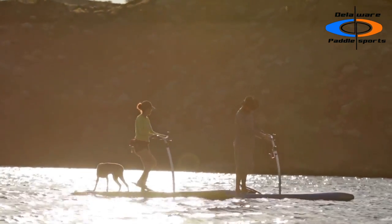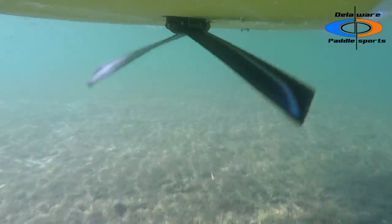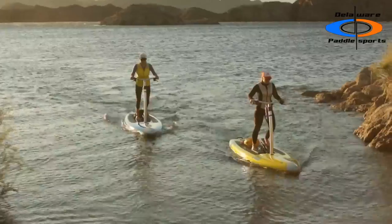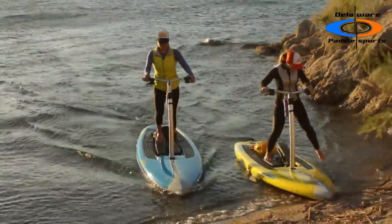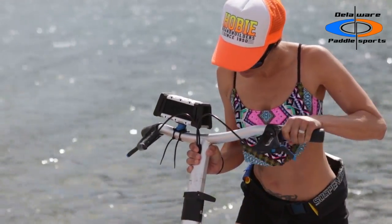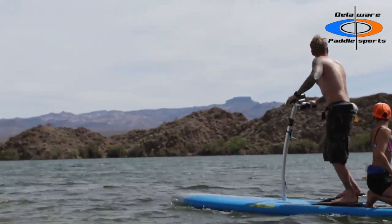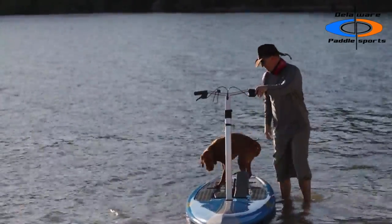The square tail and flat bottom add to the board's steady, quiet glide. When it's time to hit the beach, the Mirage Drive fins fold flat against the board. The ergonomic handlebar design adjusts up and down to accommodate any rider's height. The three-quarter EVA pad is extremely comfortable and provides a firm grip while riding the Eclipse.